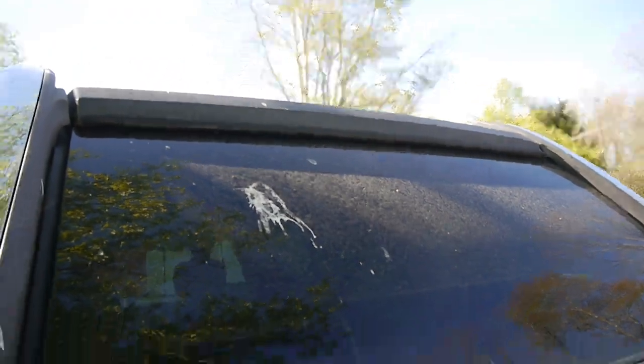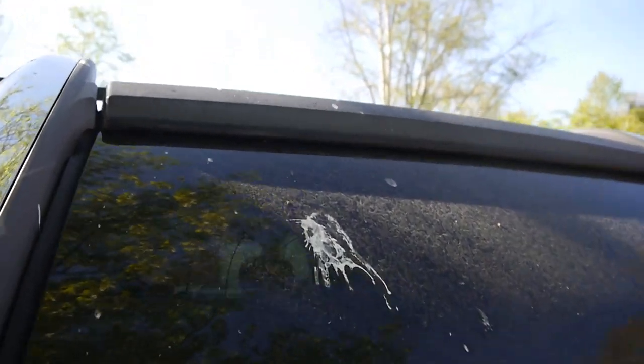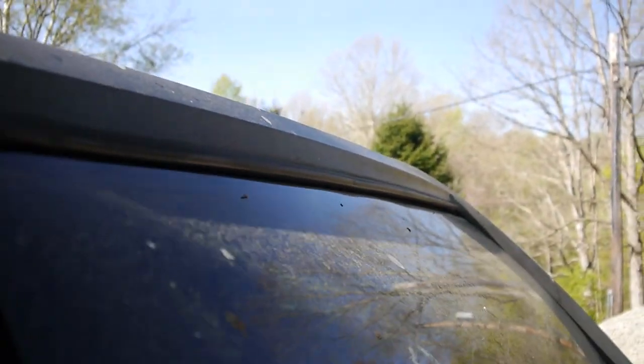It's super important to make sure that your rear window is rolled down one inch — no more. Otherwise, it'll catch as you try to open it.